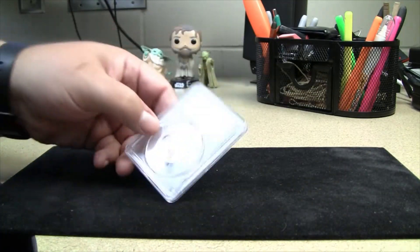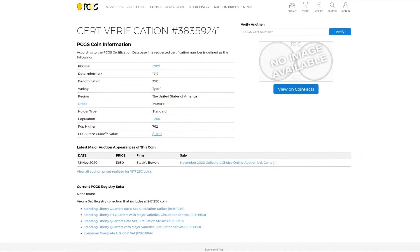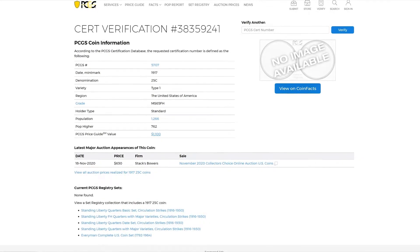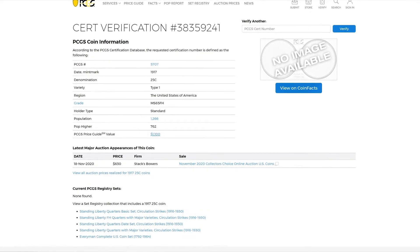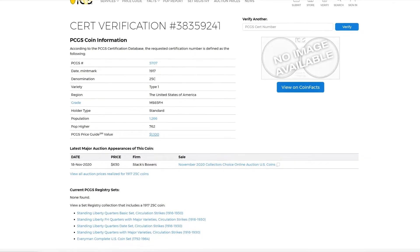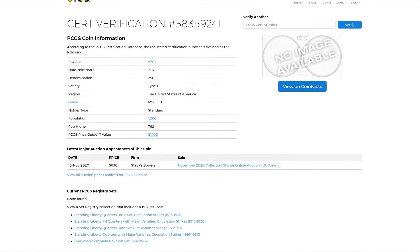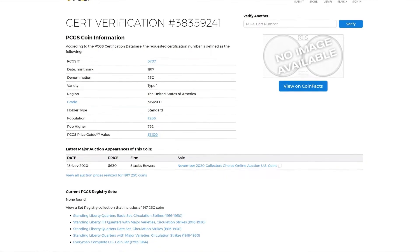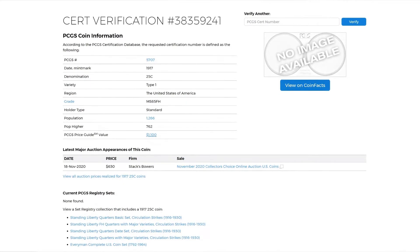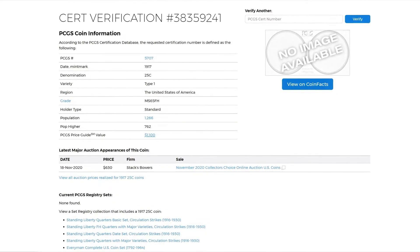Let's take a quick look at the PCGS certification page. You can see that for Type 1's in this condition — MS65 Full Head — there are about 1,266 of these with 762 graded higher. They list a price guide value of $1,100, though I don't think anyone's paying $1,100 at the moment. This particular coin went at auction last year for around $630, and I ended up picking it up for about $90 more than that — so low $700 is what I paid.